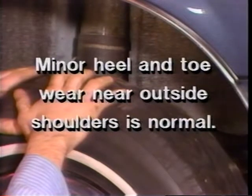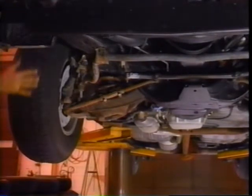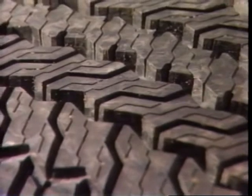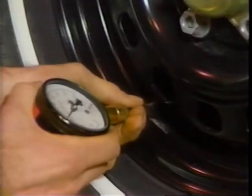It's normal for all-season radials to experience minor heel and toe wear near the outside shoulders of the tire. This is particularly true when the tires are on the front wheels of a rear wheel drive model or the tires are new and the tread depth is deepest and most likely to squirm. To eliminate this wear, check that the tire pressure is equal to the specifications listed on the driver's door edge placard and simply rotate the tires.